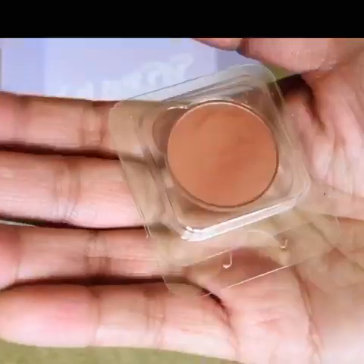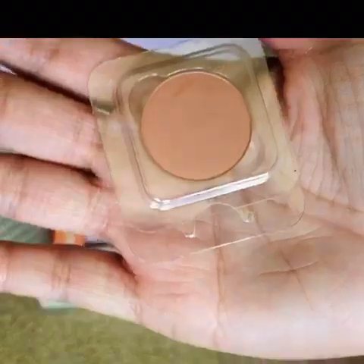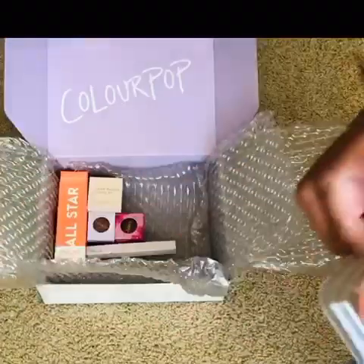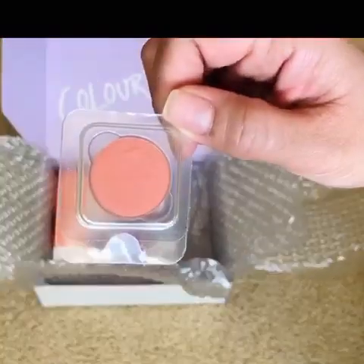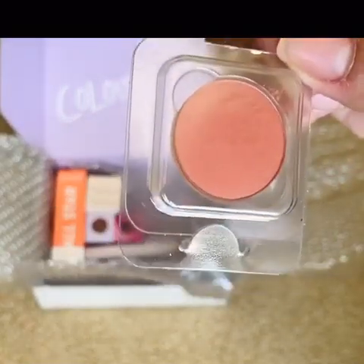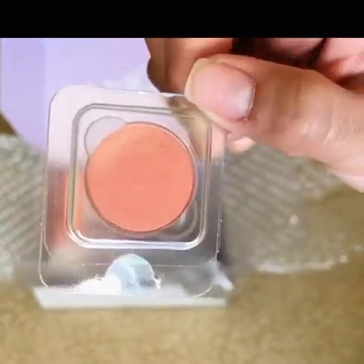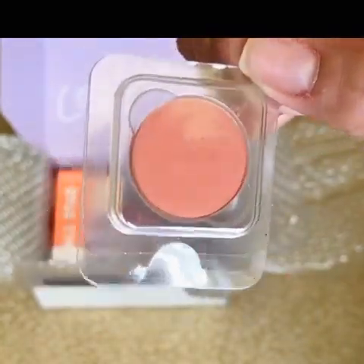It was also way cheaper — it's not easy to afford a full face of one brand's makeup. I thought I'd just get these in a pan, and plus you have to pay extra if you buy the actual container for it, so I think this is just cheaper for my budget.